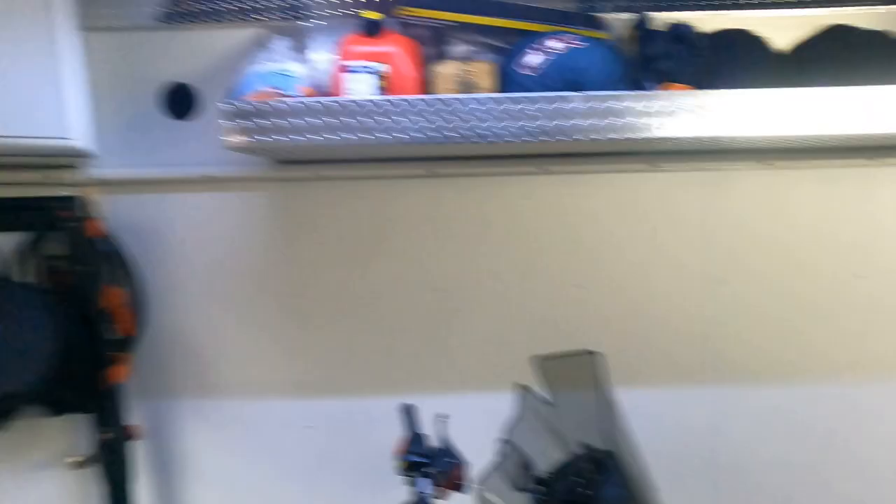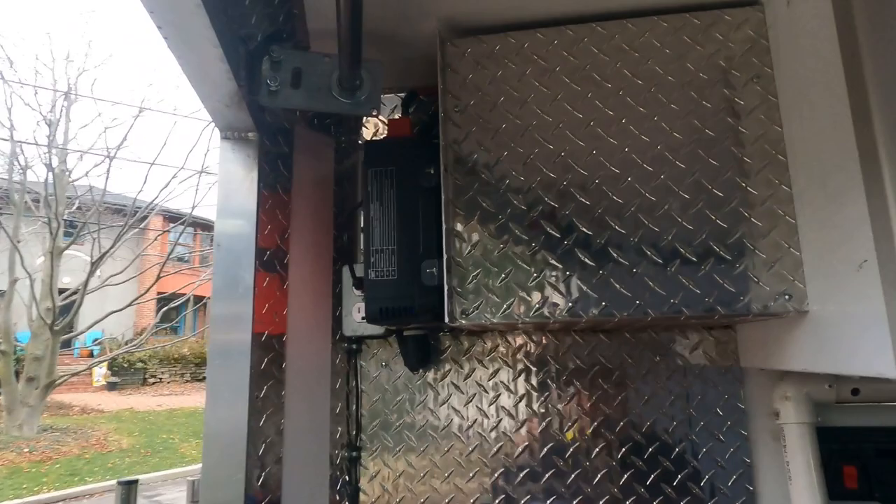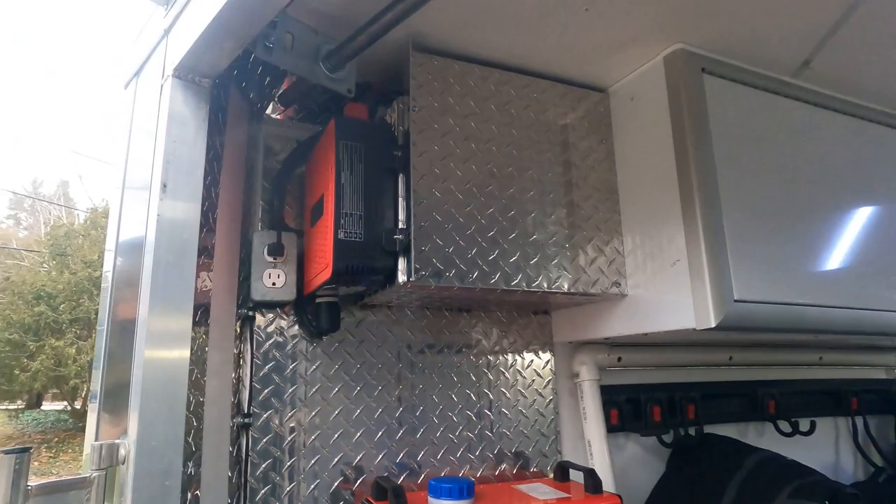Even cooler than that, these outlets have now been rerouted, so when I plug in here I'm getting power from that battery. And when I plug in outside over here, that's actually connected directly to a tender over there — there's a tender plugged in that charges the battery. So when I plug in the trailer from the outside, I'm actually charging the battery in here, which is great.